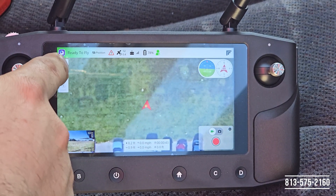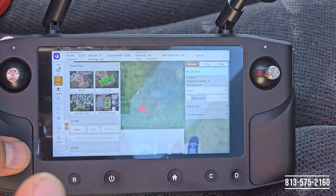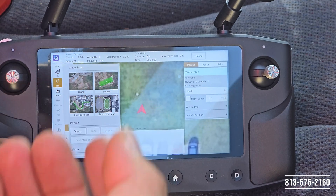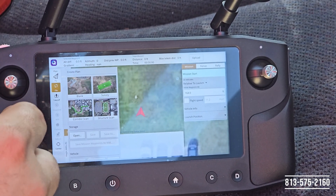The first thing we're going to do is we're going to tap on Fly and it's going to bring us to our mission setup page. For this example we're just going to be doing a simple waypoint mission, so we're going to click on Blank.